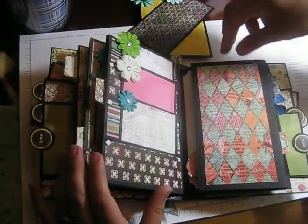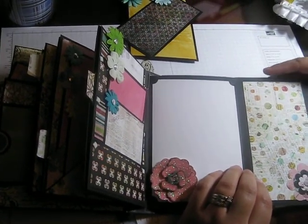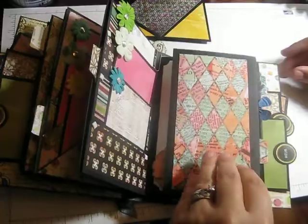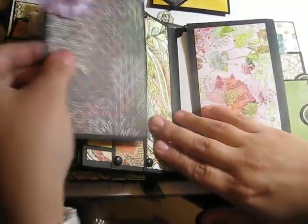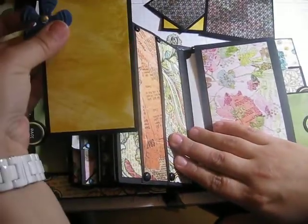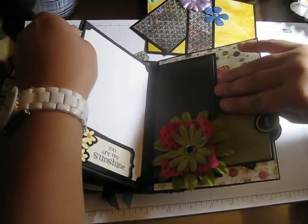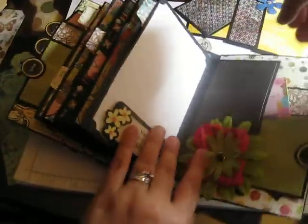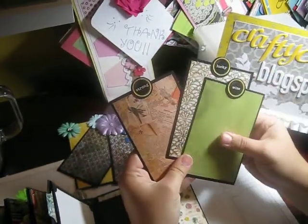All the hidden pockets — it's like Navy SEALs covert operations! We have this little fold-out here, another pocket — covert ops, prime example. These are more vertical pockets with two mats with the flowers, and the back is blank. There's a 'You Are My Sunshine' sticker here, another photo mat that comes out, and then in the back I used another big fabric flower.